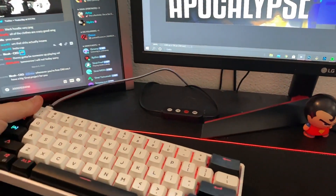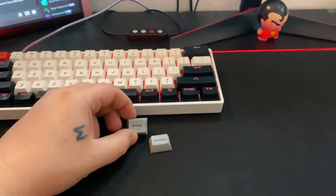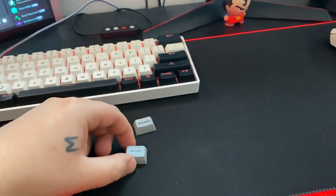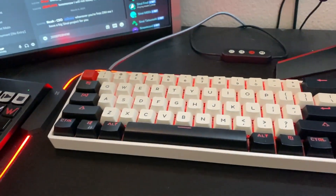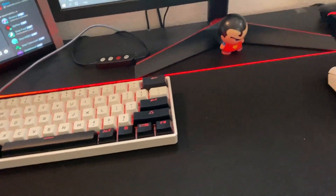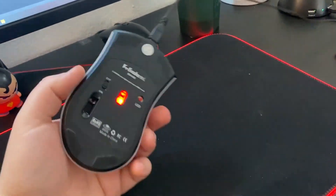I know you guys have been seeing my keyboard — this is the Skyloon SK61 60% keyboard. It came with gray switches but I switched them out for black switches. Here are the keycaps before I switched them; I wanted black ones because I think it looks ten times better.